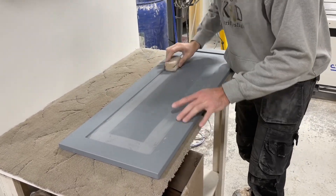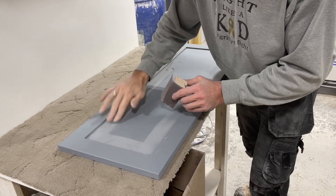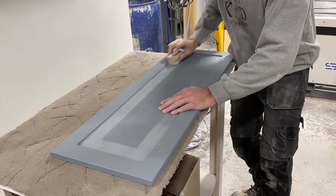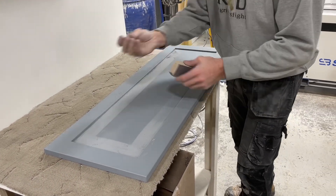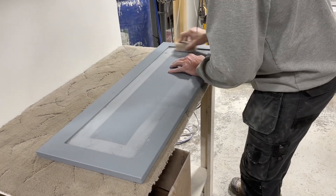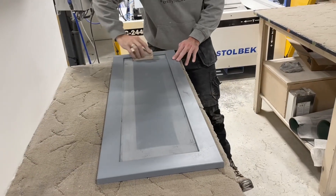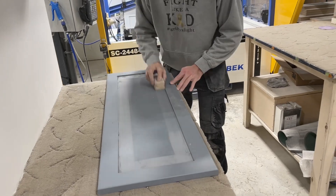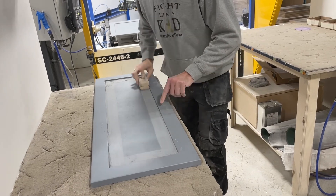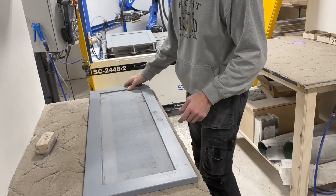One of the things that we do here is we use a block with a sharp corner, so we're sanding this face and that edge at the same time. Saves a lot of time versus holding a piece of sandpaper in your hand and trying to sand that edge. Once we get that inside edge sanded, now we're ready to swap it out with that door that's already been sanded.